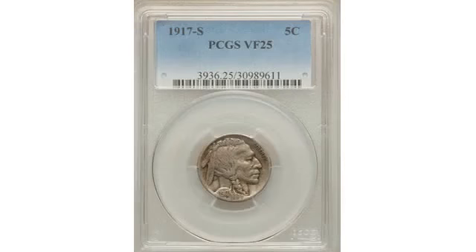The Half Eagles being minted that year had more in common with Buffalo nickels than just size — both carried portraits of realistic-looking American Indians.